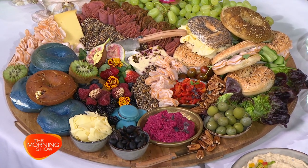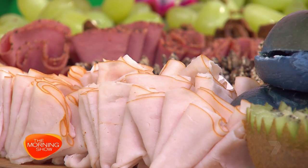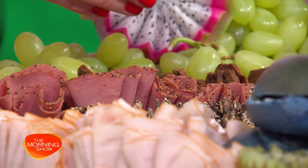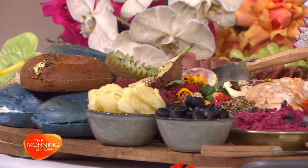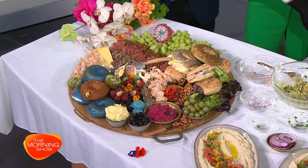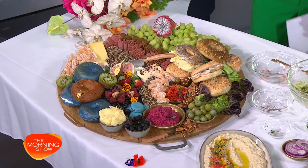How long did that take you to make? That would take me three and a half years to assemble! It took me 20 minutes. Now, you said to start off with the hard cheeses, then add your meats, work around your meats, then your fruit, then some vegetables, and fillers. Fillers are things like almonds, dried apricots, pecans — just loose things to fill up the board.